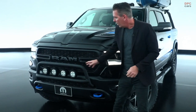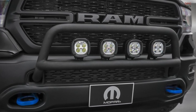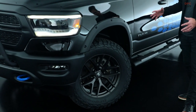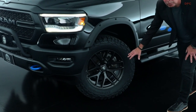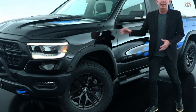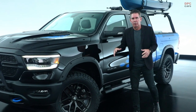Starting up front, we have a custom light bar that we've incorporated with our Mopar 5-inch LED lights. Part of what gives the vehicle such a great stance is the 20-inch custom Black Rhino wheel with our 35-inch tires, and it has a Mopar 2-inch lift kit, which really helps give the vehicle a strong presence.